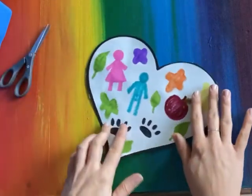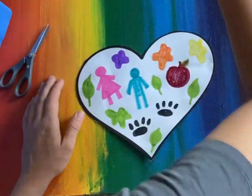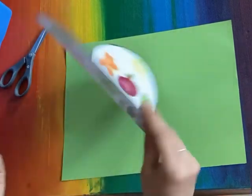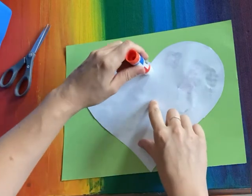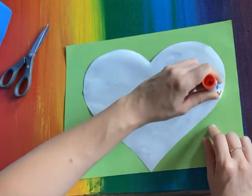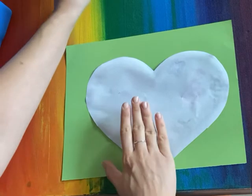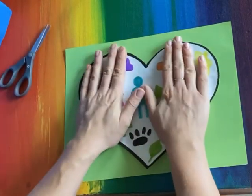The last step is we're going to paste this heart onto a piece of construction paper. I chose green because green is my favorite color. I'm going to use my glue stick, flip my heart over, take the cap off, and very carefully trace the outside of my heart, maybe just twice over. I don't want to go off the paper and get glue on my nice piece of construction paper. I'm going to flip it over, put it in the middle, and press it down.